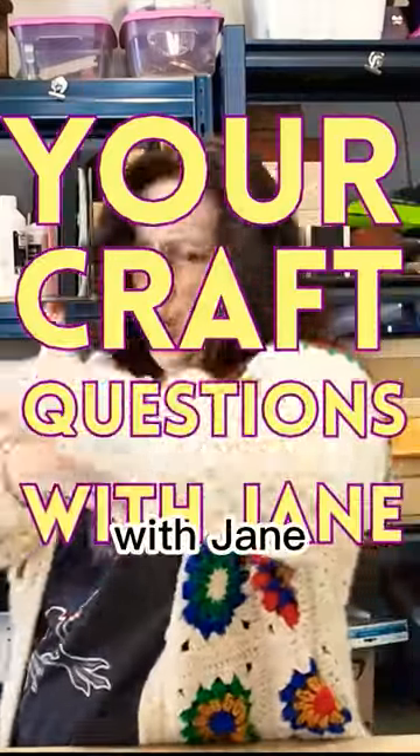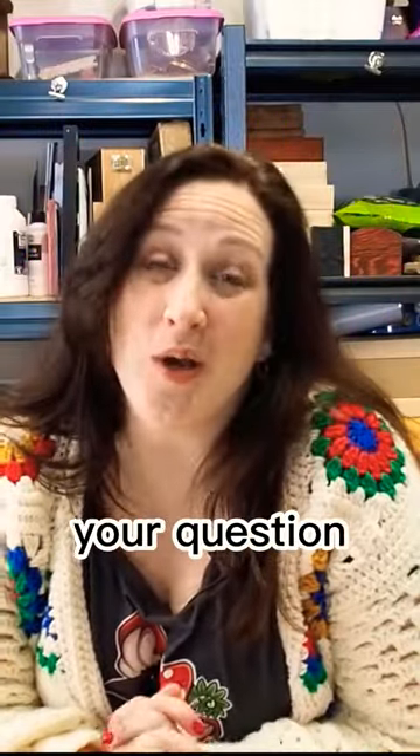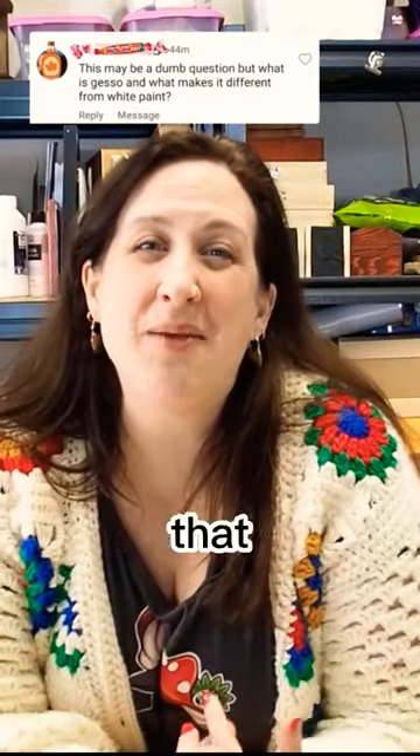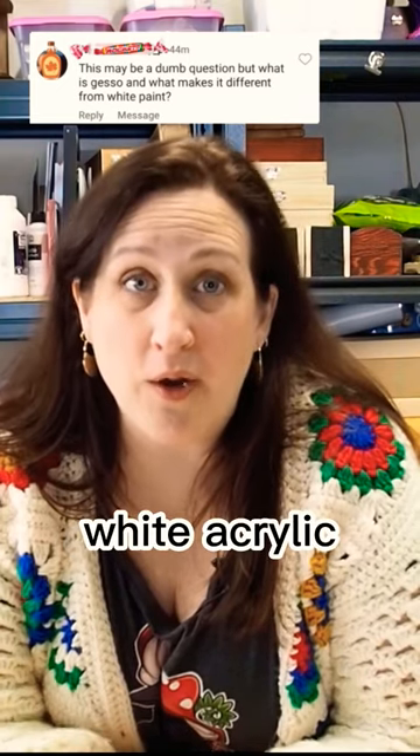Welcome to my new series called Your Craft Questions with Jane, the series where I answer your questions about craft. Today we have a question from Instagram that says: What is gesso? What makes it different from white acrylic paint?